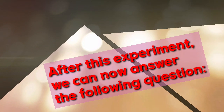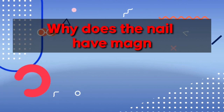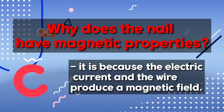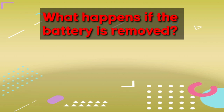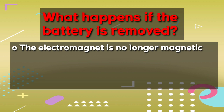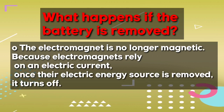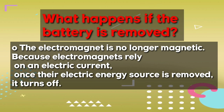After this experiment, we can now answer the following questions. Why does the nail have magnetic properties? It is because the electric current and wire produce a magnetic field. What happens if the battery is removed? If the battery is removed, the electromagnet is no longer magnetic, because electromagnets rely on an electric current. Once the electric energy source is removed, it turns off.